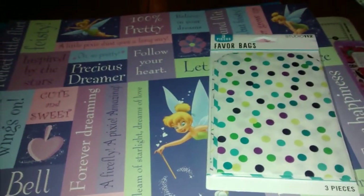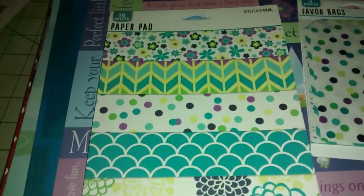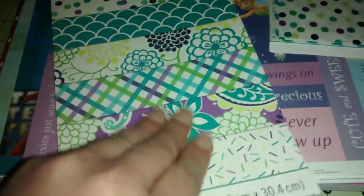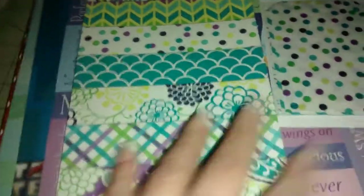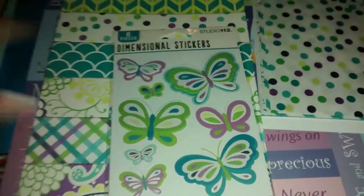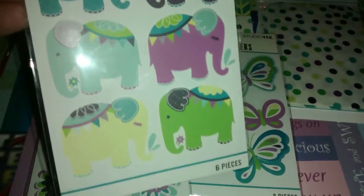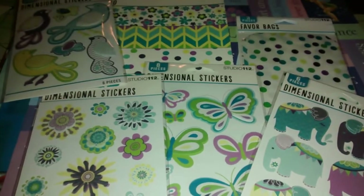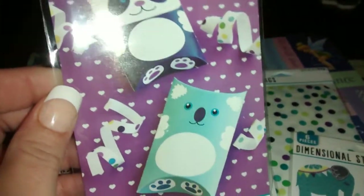They also had this pad of paper — it was three bucks, and I got it under two with the sale. You get 16 sheets and as you can see it's a themed thing with the same colors. I thought these were really pretty, you get two designs each. And then they also had dimensional stickers — the flowered ones — and I got some elephant-themed stickers and the birds to go with that set. Then they also had these pillow boxes which I absolutely fell in love with. You get two — a koala and a panda. How cute are these? I'm going to have some fun with those.